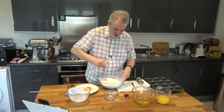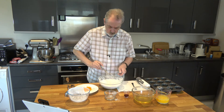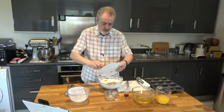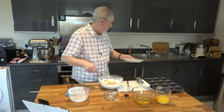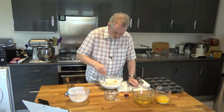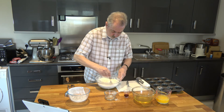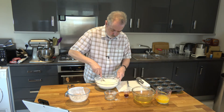To mix the ingredients together, and then before we go on to the eggs, I'm going to put the finely grated zest of three oranges into that dry mixture and stir it around, because I want to get it broken up so that it gets evenly spread between all the friands.